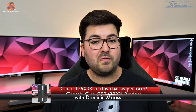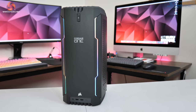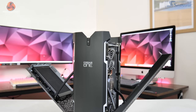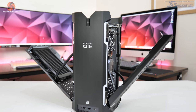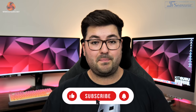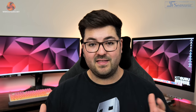Dominic here for KitGuru, and today we are checking out the Corsair One i300. The Corsair One has been around for a few years now, but this is the latest model announced at CES, packing an Intel i9-12900K, an RTX 3080 Ti, 64 gigabytes of DDR5 memory, and a 2 terabyte SSD. We're going to put it through its paces and compare it to a full-size desktop.